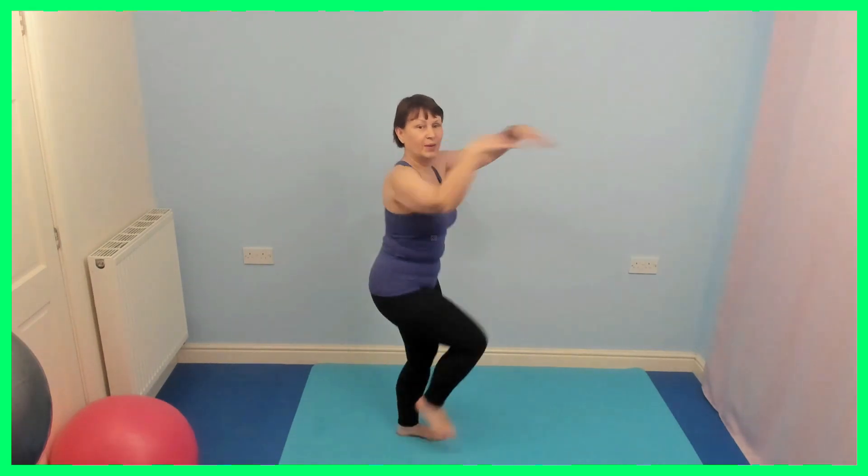Ready for this half-time with the side bicep arms. Are you ready? Well done. March, arms out in front. Well done. Just keep moving. The more important thing is you keep moving than following exactly. Well done.